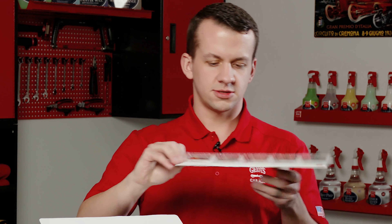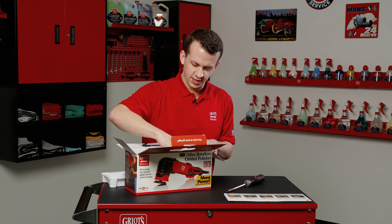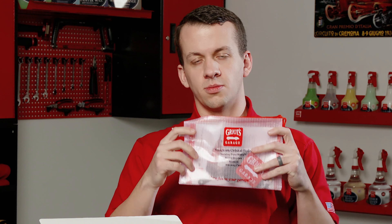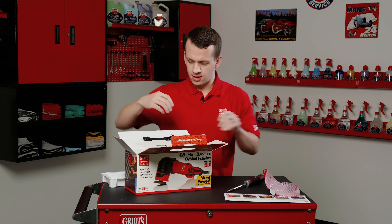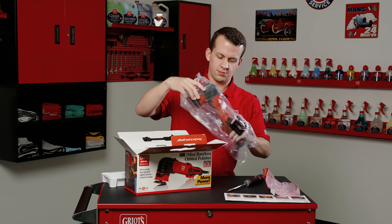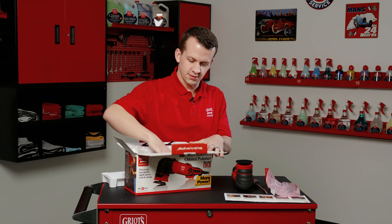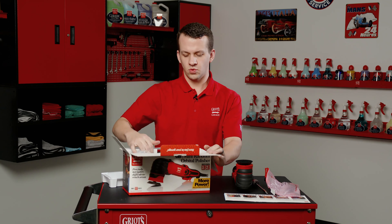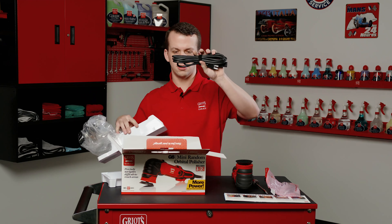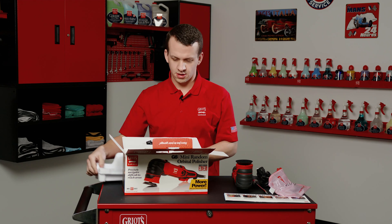Opening the box, you'll notice a nice insert. Pull that out and set it aside. Pull out your accessory kit in the zip bag — that holds your two inch backing plate, your backing plate wrench, as well as your extra set of brushes. Pull the orbital out of its branded bag. Last but not least, the box may look empty but still has some weight — pull up the bottom insert and your cord is underneath there. Make sure you do not forget that cord before you discard the box.